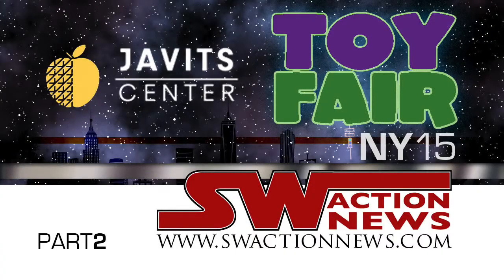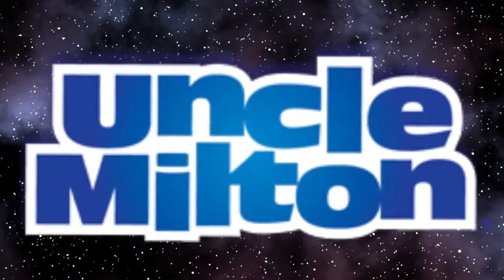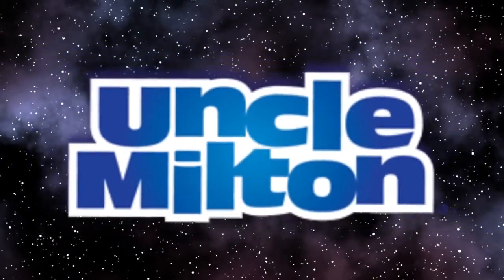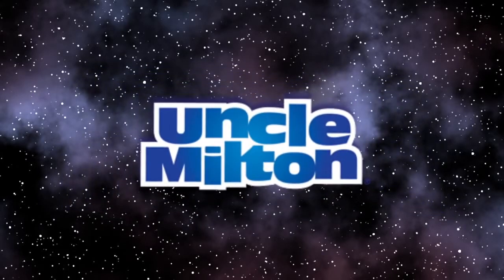We went to Uncle Milton's booth and got a wonderful tour there. I don't know that I've been this excited for products from Uncle Milton since the original Force Trainer. We've talked about some of their items on the show — we did the original Force Trainer review, had my sister put on the headband and give it a shot, made that little ping pong ball float with the fan. That was a lot of fun, but it was kind of one note after a while.